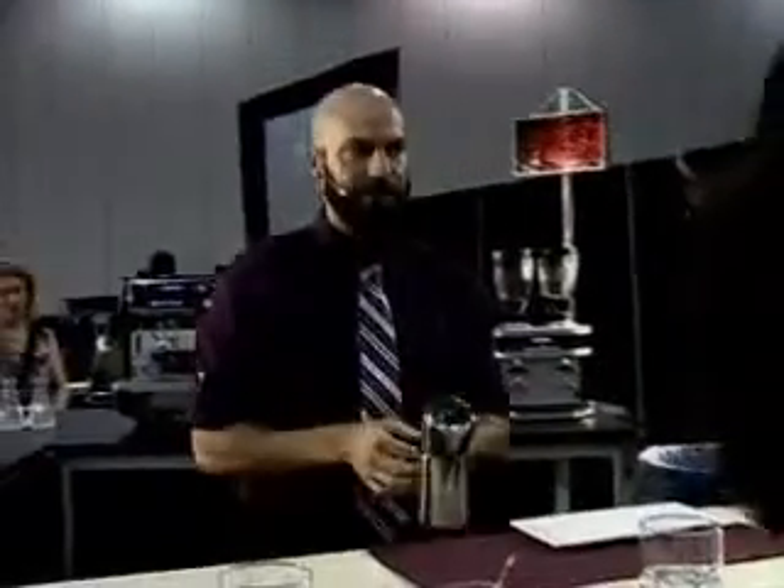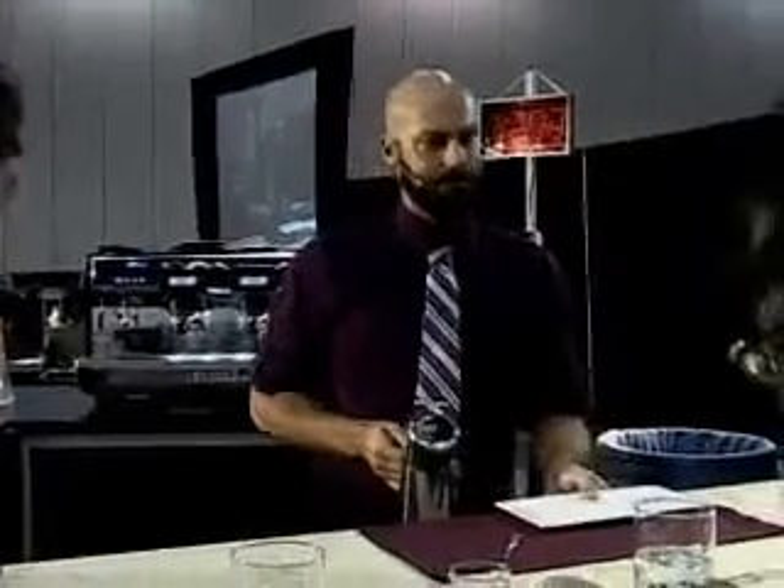One last note before I go: due to the extraction profile that I have for your espresso, you're going to find a golden brown crema with some chocolate brown flecking and a little bit of red, but not a whole lot.